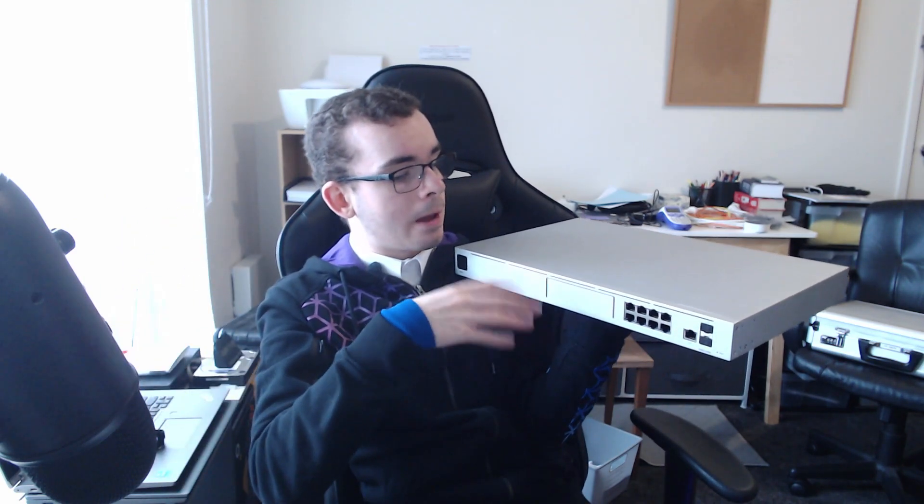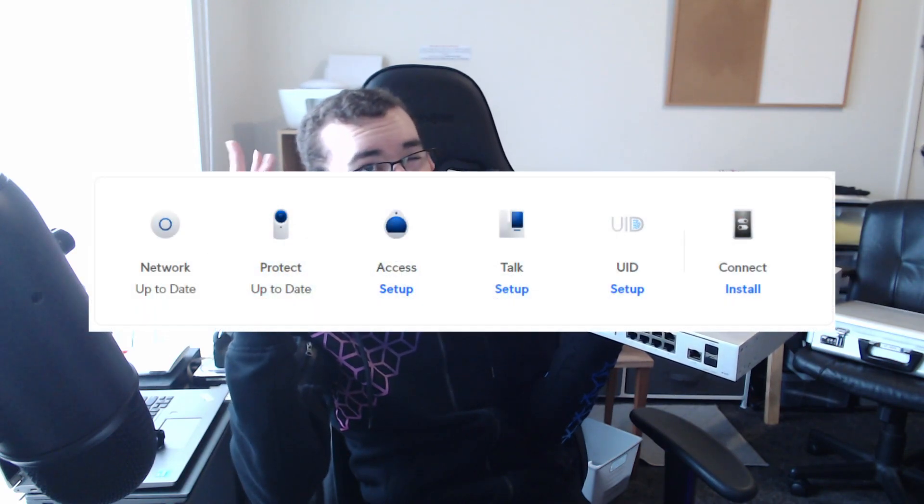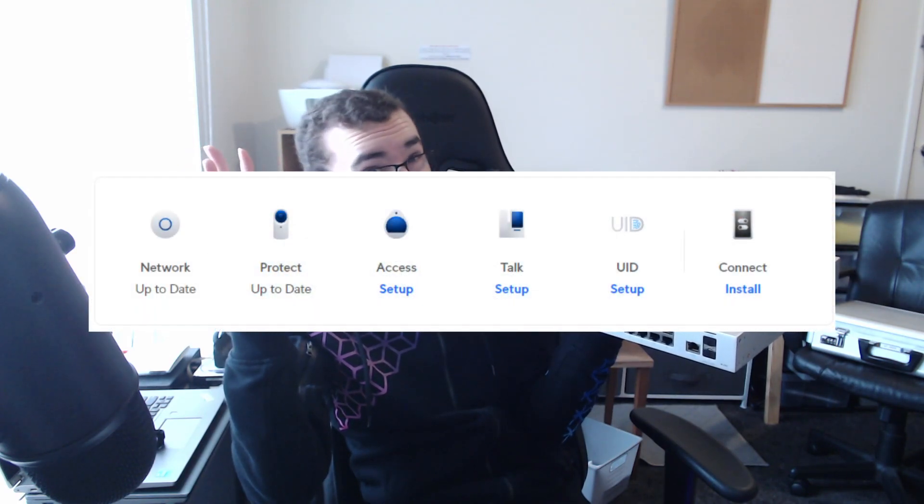Two SFP+, and then another RJ45 — one gig, I think — so this is a one gig RJ45 for WAN in. And then a hard drive bay, if I was running the Protect application, which I'm not — I'll just be running Network for now. Because it's the Dream Machine, you can run Protect, Access, Torque, Network, and something else, I'm pretty sure.